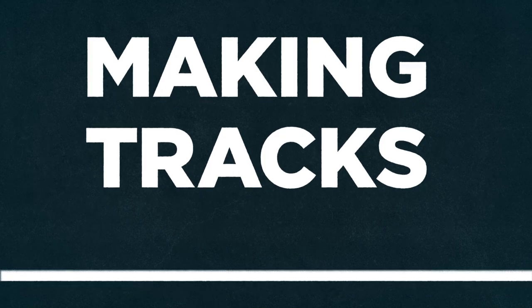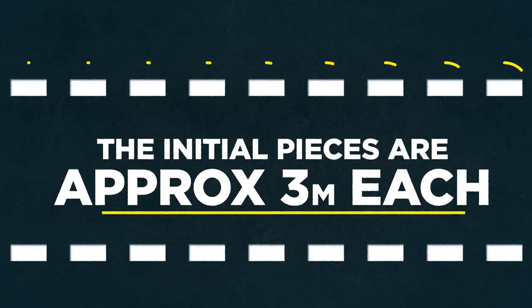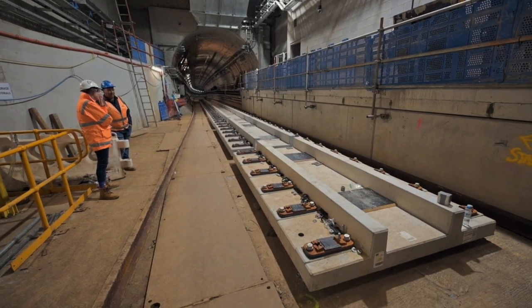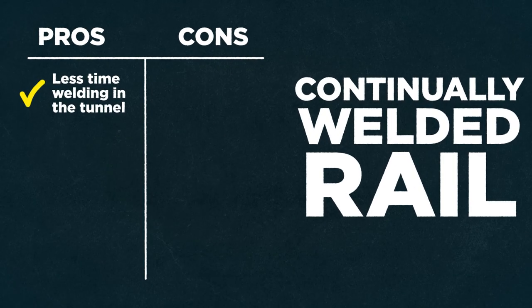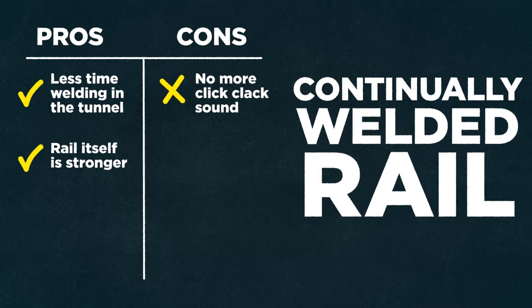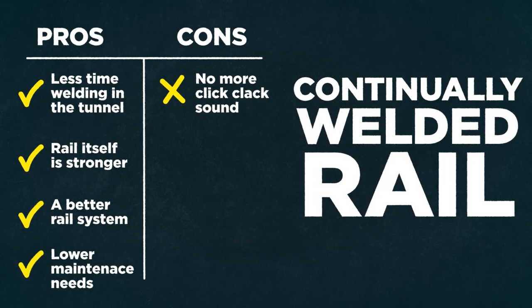The tracks have been manufactured in 165 metre lengths. They were originally made in shorter lengths, but as part of our requirements and specifications associated with building the Metro Tunnel project, the rails have to be what we call continuously welded. The aim of having 165 metre lengths is to reduce the amount of actual welds that would otherwise be in the tunnel if we were doing it through normal welding. That's an advantage in terms of the performance of the overall rail system and also contributes to reduced maintenance requirements going forward.